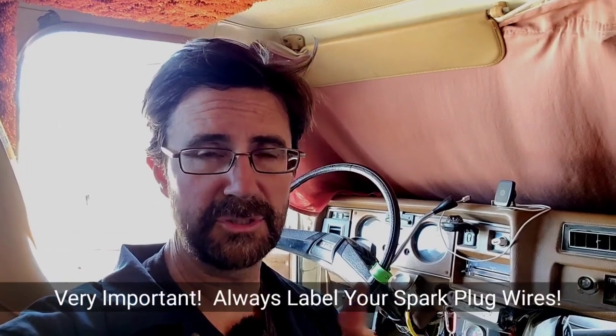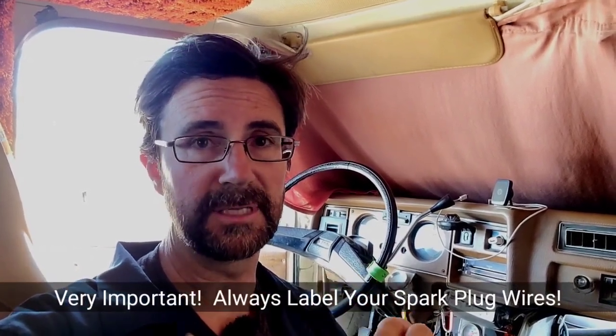One thing I forgot to mention: I always label my spark plug wires so that I know which ones go back to which spark plug, because that is hugely important for a good running engine. It won't run if you don't have the wires on the correct spark plug. So make sure you label them and know which cylinder they're going to. The tough thing about this one is that the spark plugs are located in such a way that it's hard to get your hands in there, but it's very doable.